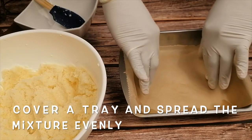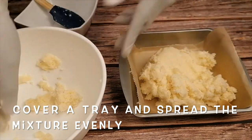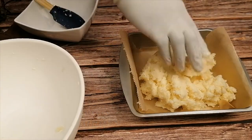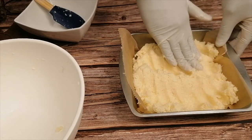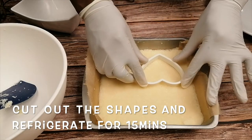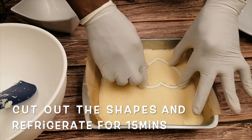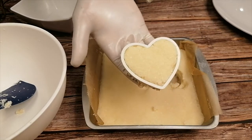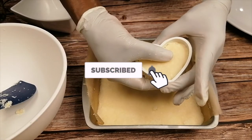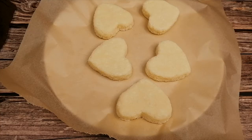Now we are going to transfer the mix into a tray covered with parchment paper. Use a heart shape cookie cutter to cut into shapes. Then refrigerate for 15 minutes.